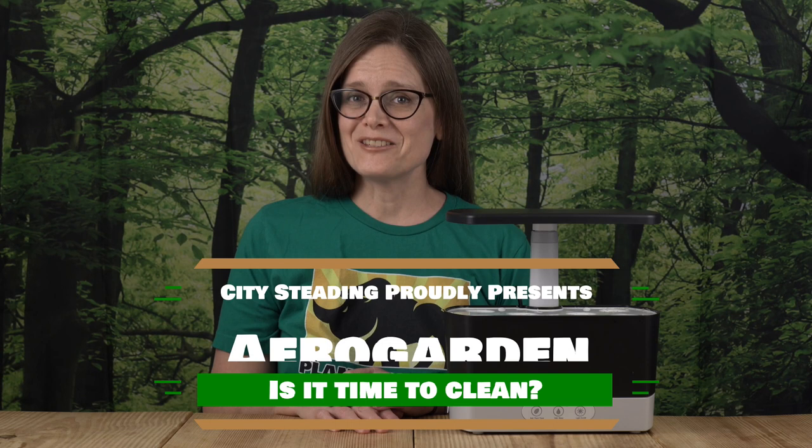Is it time to clean your AeroGarden hydroponics kit? After each growing season, before you replace your pods with new ones, it's a good idea to clean your AeroGarden kit, and this is really easy to do. I'm going to share with you three different methods for you to clean your own AeroGarden.